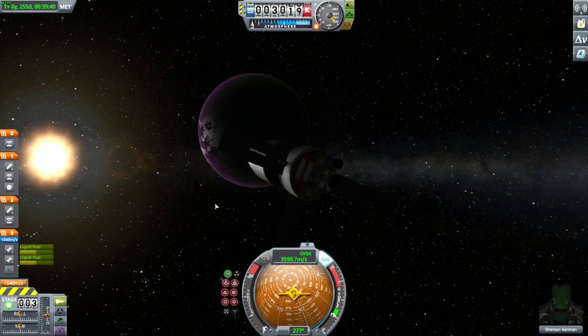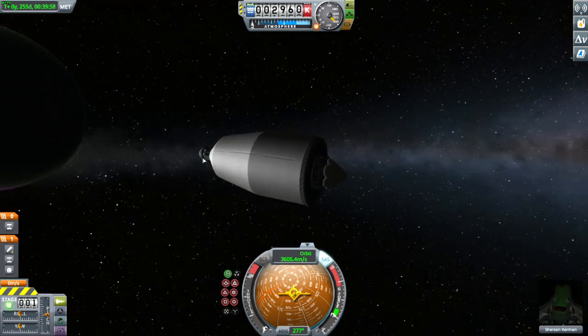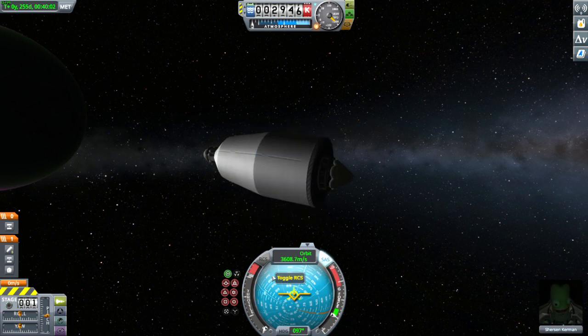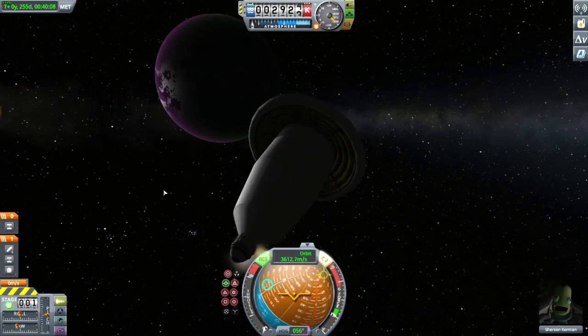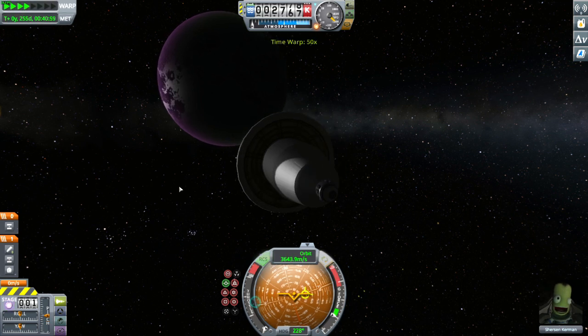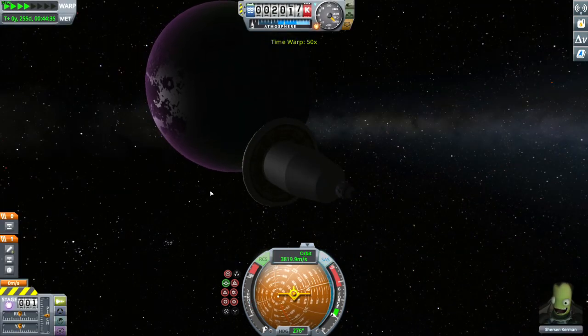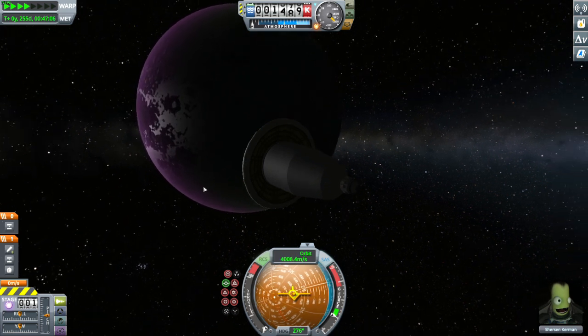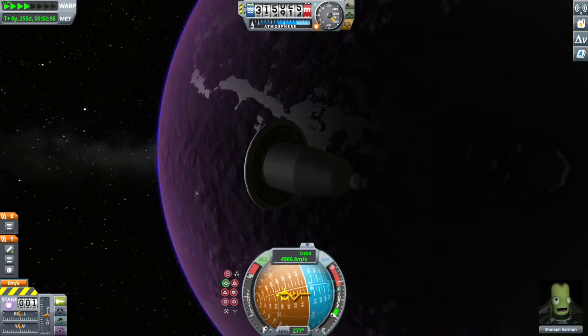We have cleared deep space now and are ready to attempt to enter the atmosphere. I have had quite many mixed results with this, so I hope this is the successful and final time. I deploy the heat shield and we are ready to go. Most likely we are not able to enter the atmosphere directly — we will make one braking pass first to enter orbit.